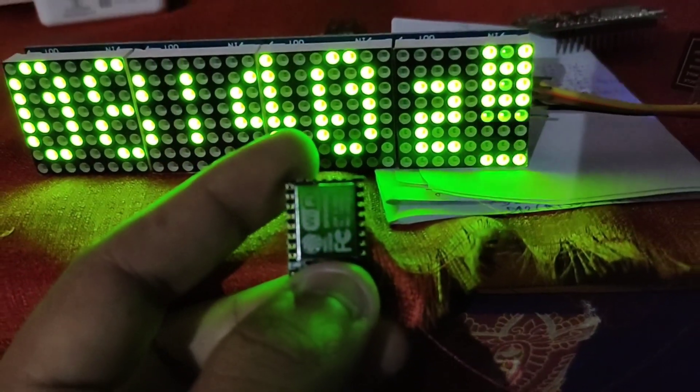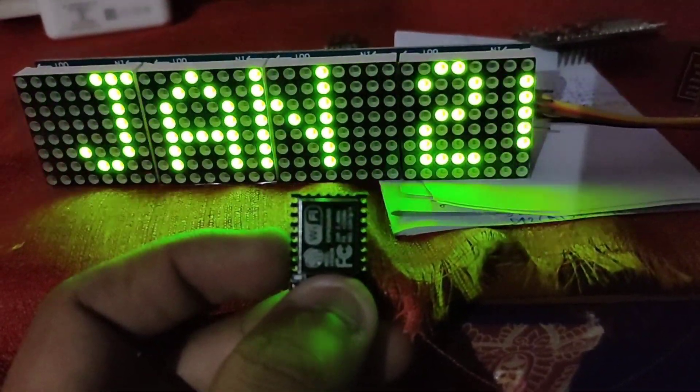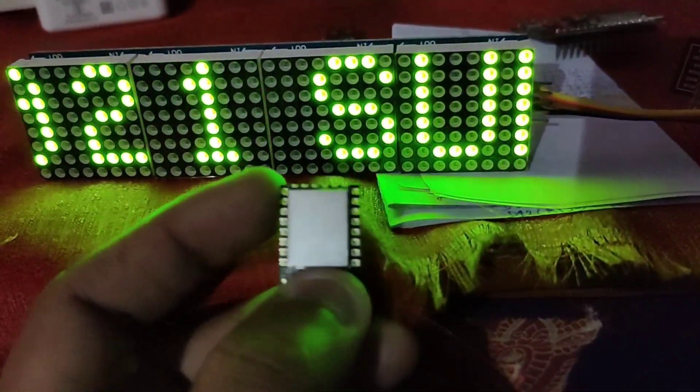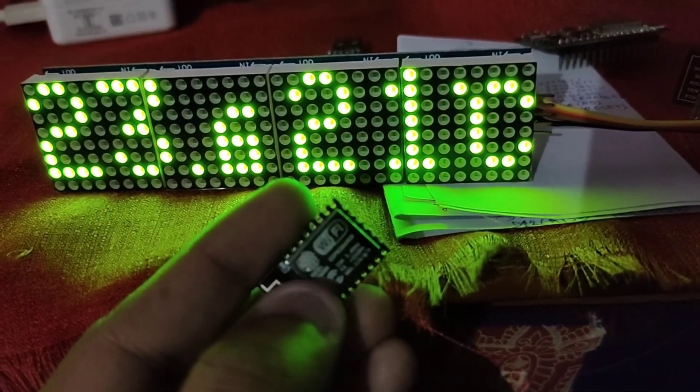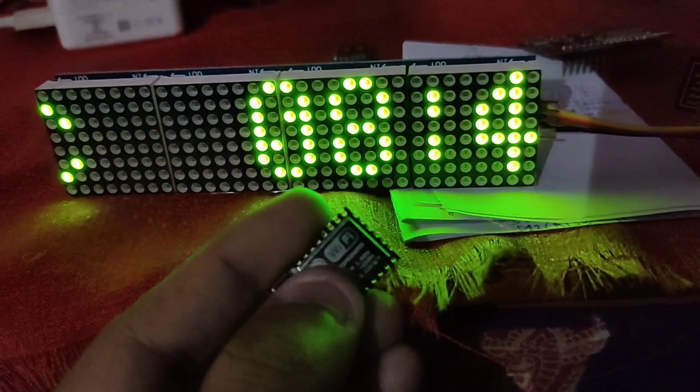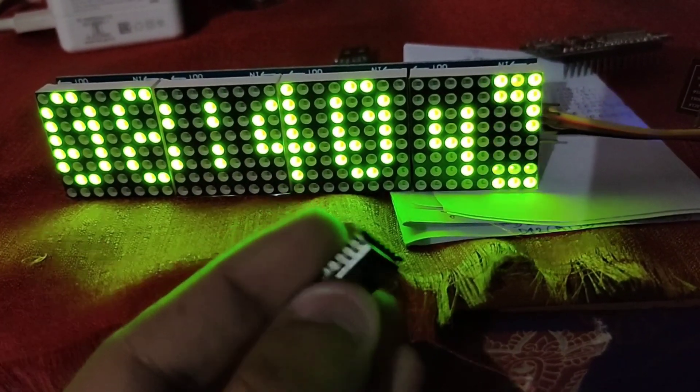The first time I made some mistakes and couldn't upload the code, but I finally figured it out and successfully uploaded it. You can upload through the IDE software or through any flasher like NodeMCU Flasher.